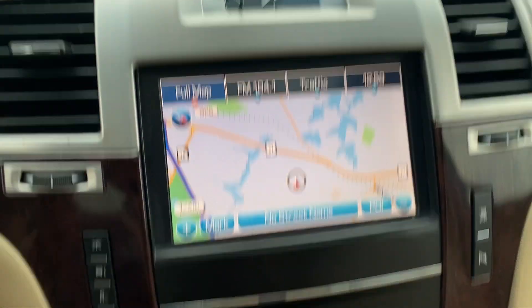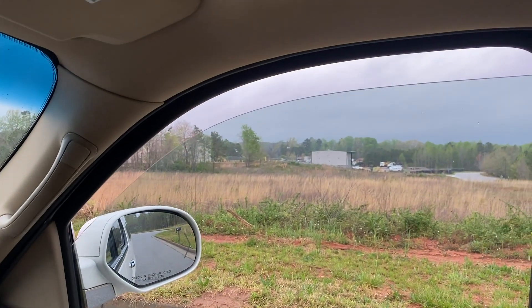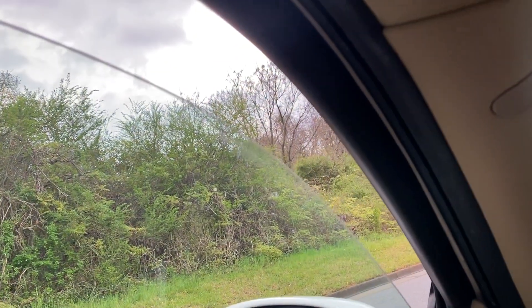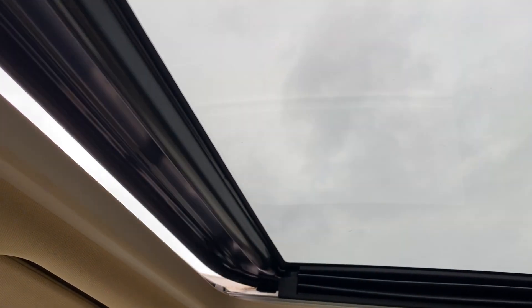Backup camera. Radio does work, and the AC and heat both work perfectly fine as well. Windows work, and sunroof works.